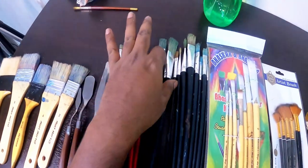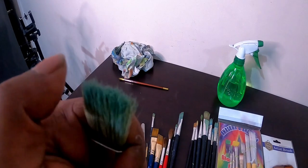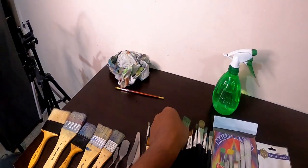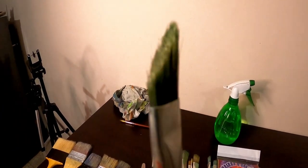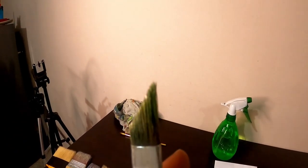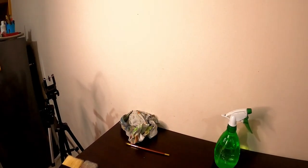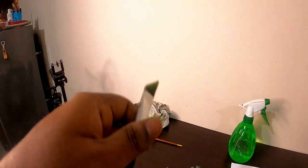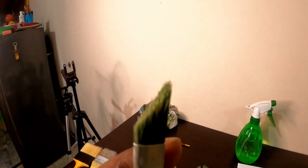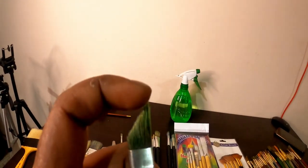This is a hard and soft combination brush. I made a dagger brush myself because at that time I had a problem finding a dagger brush, so I cut it myself. You can do it too, but it's risky if you don't know how. A whole brush is at least 70 to 80 rupees. The advantage of a dagger brush is that you can add a broad stroke, and if you need detail, you can add that too.